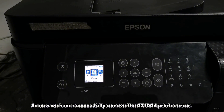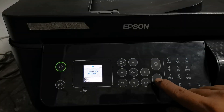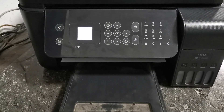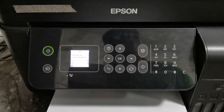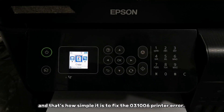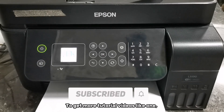So now we have successfully removed the 031006 printer error. We have tried to print a nozzle check — go to Settings, Maintenance, then Nozzle Check, then press the Start button. And that's how simple it is to fix the 031006 printer error on the Epson EcoTank L5190 printer. If you found this video helpful, please don't forget to like, share, and subscribe to get more tutorial videos. Thank you for watching.